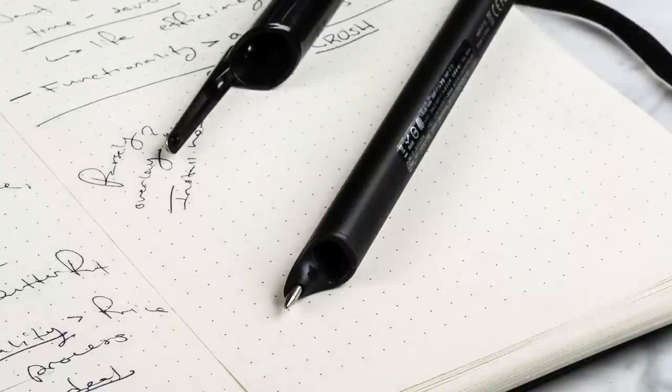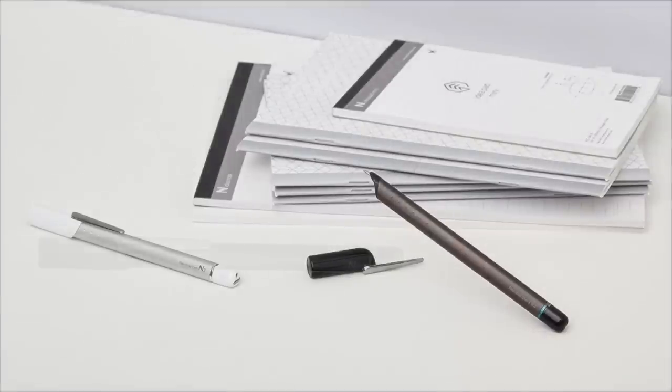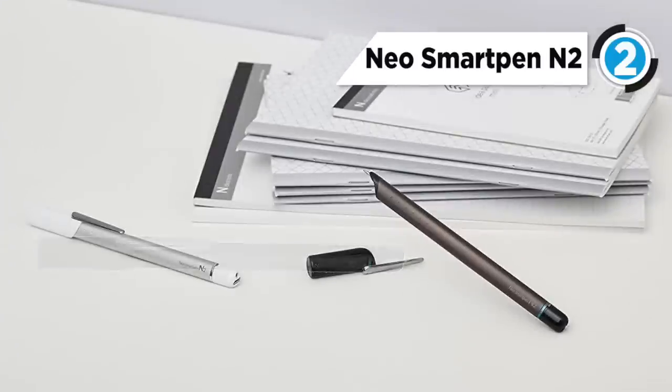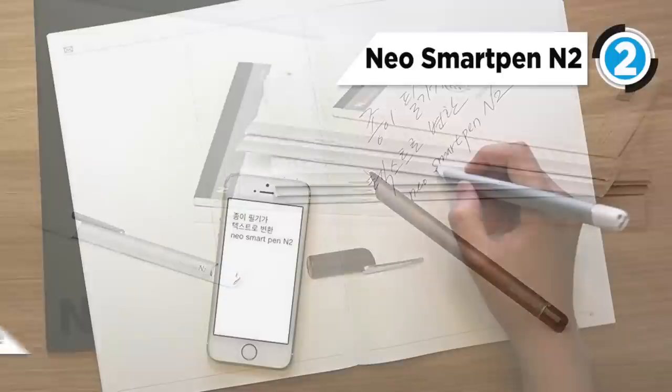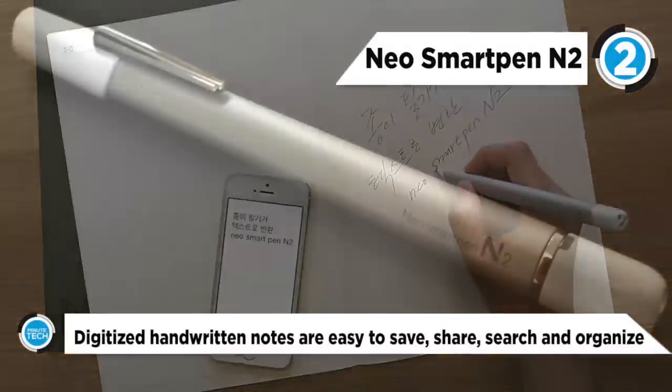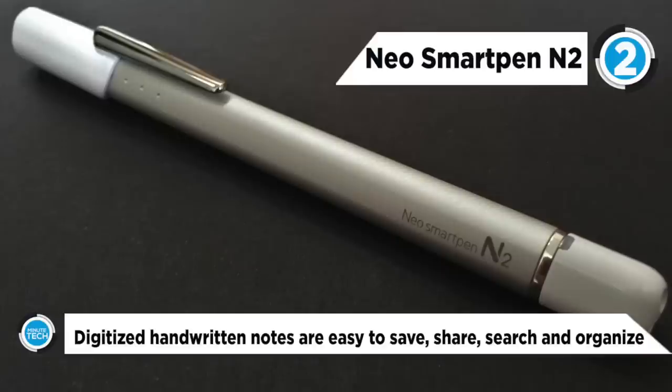Next up at number two is the Neo Smart Pen. To write or draw with the record feature in the app, the background audio is recorded as you write. You can play back audio based on tapping a word or the page.